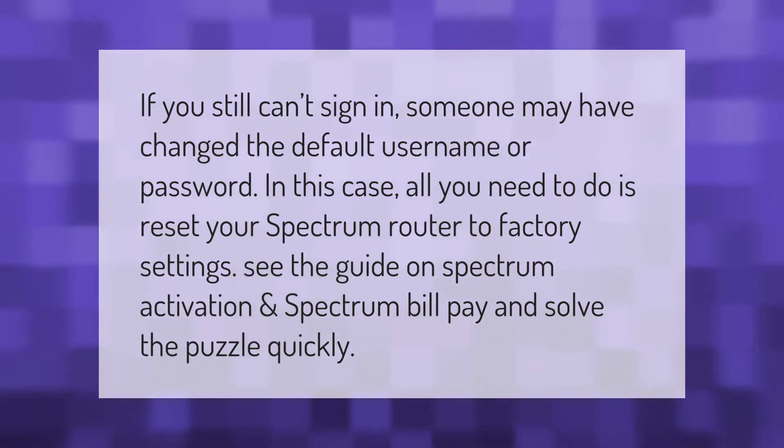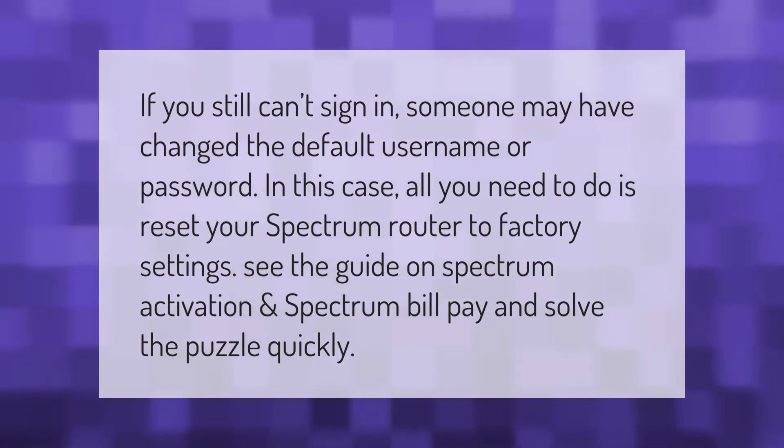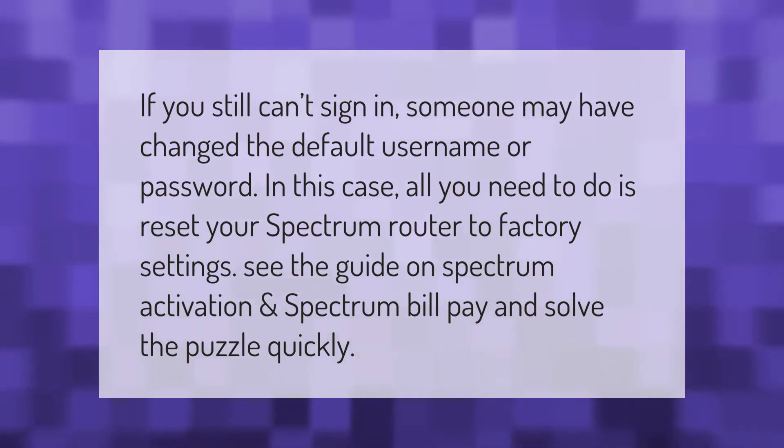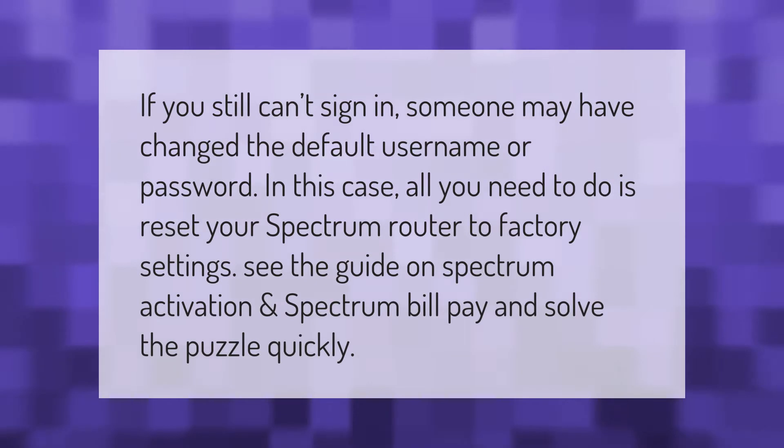If you still can't sign in, someone may have changed the default username or password. In this case, all you need to do is reset your Spectrum router to factory settings. See the guide on Spectrum activation and Spectrum bill pay to solve the puzzle quickly.